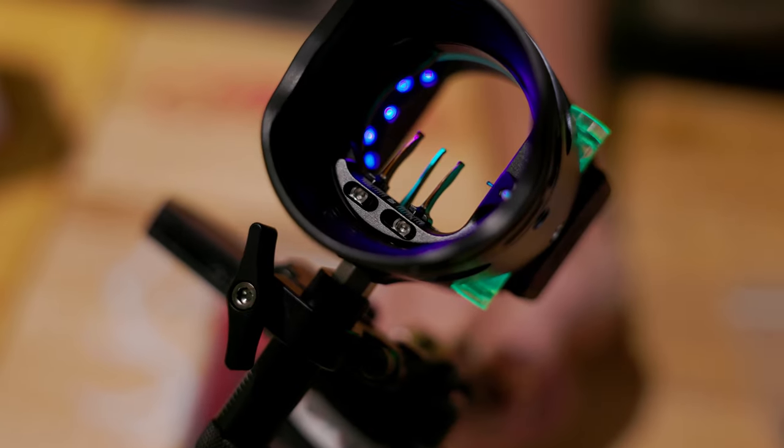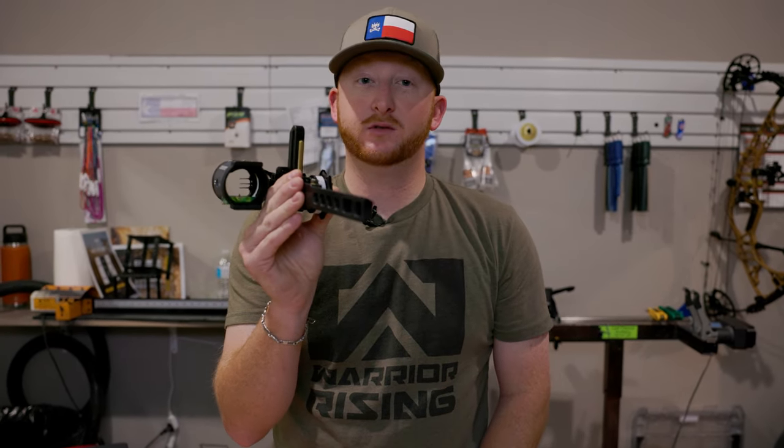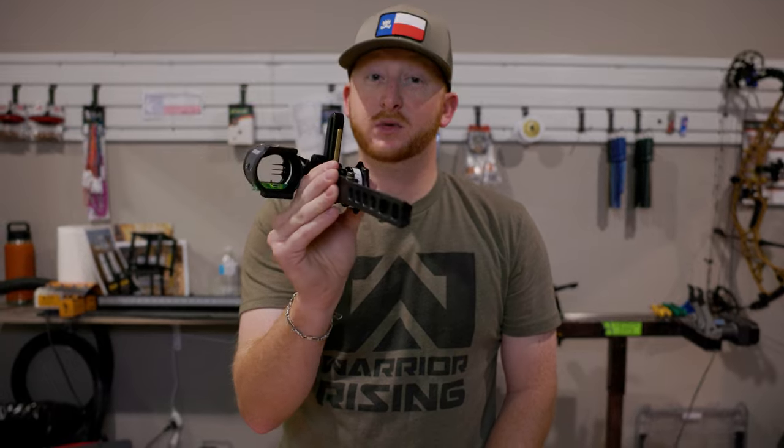And you can get your pin spacing set here — they have two little set screws for moving those pins up and down, getting it set exactly how you like it. Come check this out. We have them at both locations — a really solid sight by UltraView and something you don't want to miss. Thanks guys.